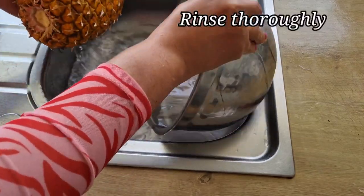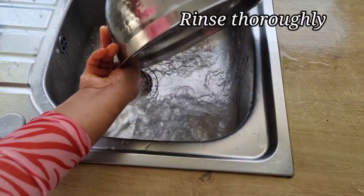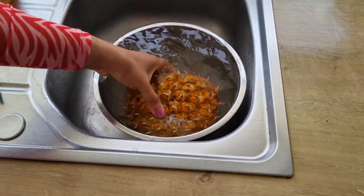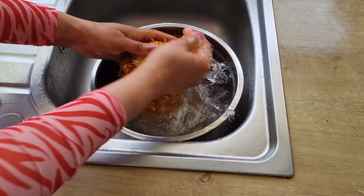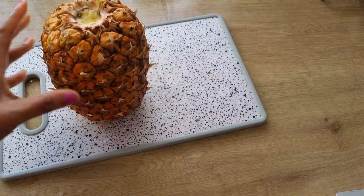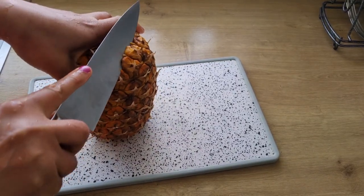After soaking, I'm going to wash it again then rinse it out properly with clean water. When I'm done rinsing the pineapple, I'm going to peel it to get the pineapple skin.